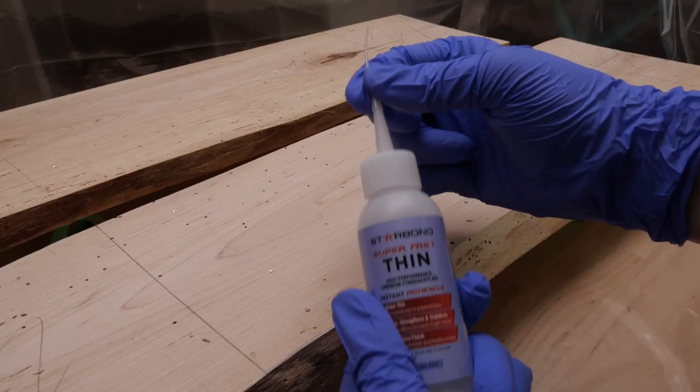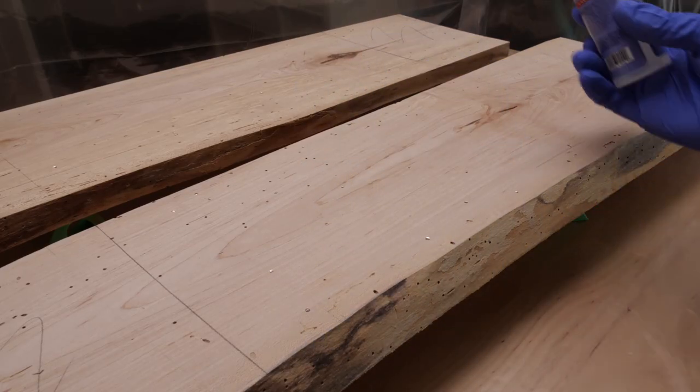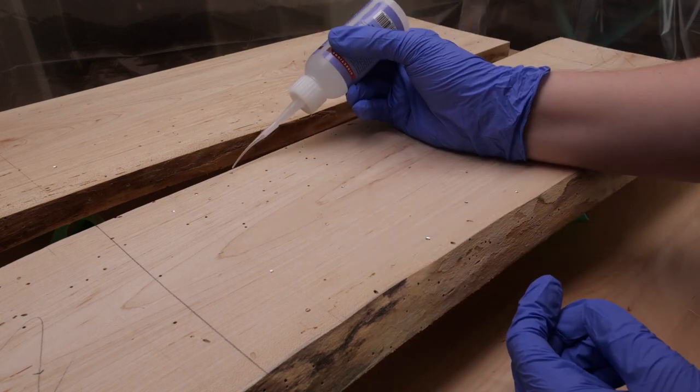Then I used some extra liquidy CA glue to drip around the silver bits so they would be sure to stay put during the later steps.